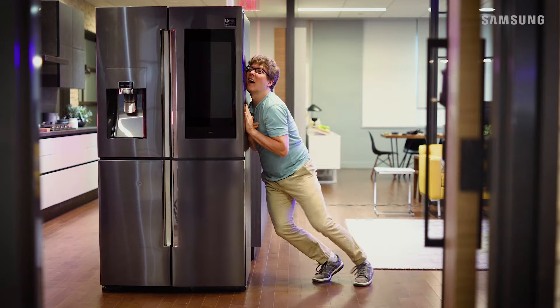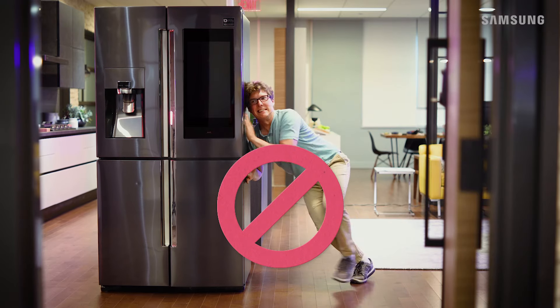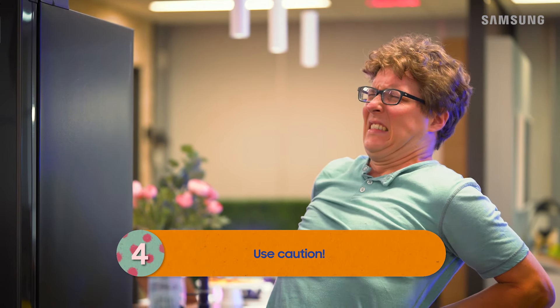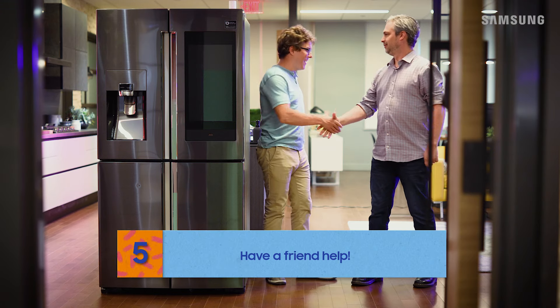Okay, time to move this baby. Love your enthusiasm, but when you move your fridge, it's super important to use caution and grab a friend to help you out.